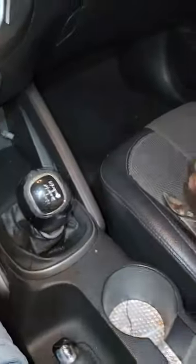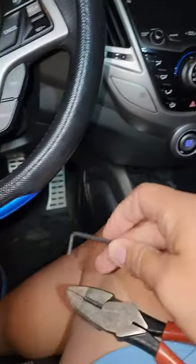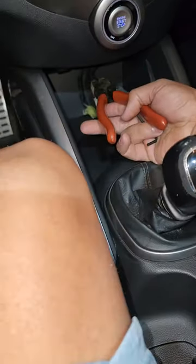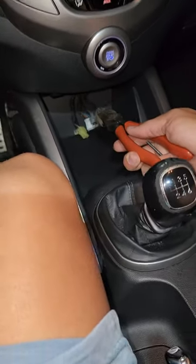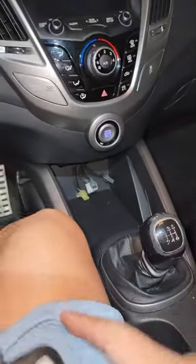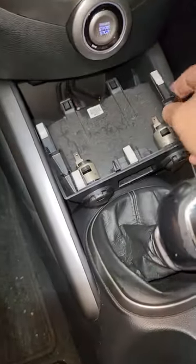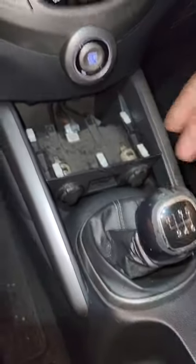With this tool, you're gonna grab it in here. You want to pull it — grab it underneath and pull it hard down. The USB port is gonna pop out, and then you can remove all the plugs and everything and replace it.